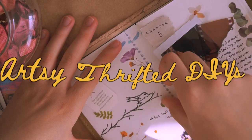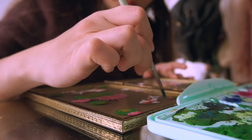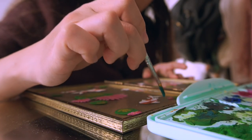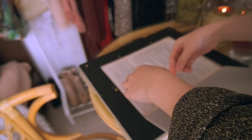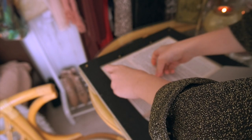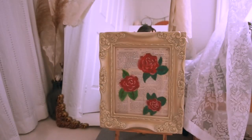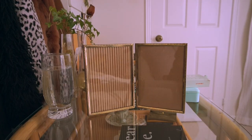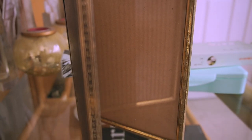Hello you guys, it's Anna here! What is up? Welcome back to another video! I thought today I'd do a more fun, artsy type of video and share with you guys a few fun DIYs that you could do using some items from the thrift store. This video is in collaboration with Salvation Army thrift store, so I'm just here to show you guys what you could really make use of and find there, and also put your own creative spin to it.